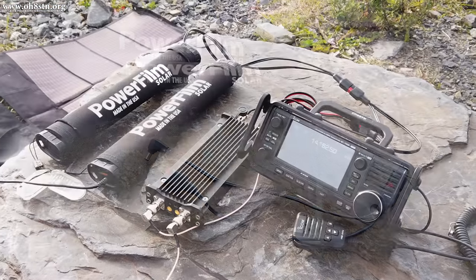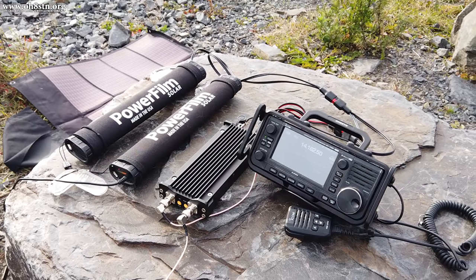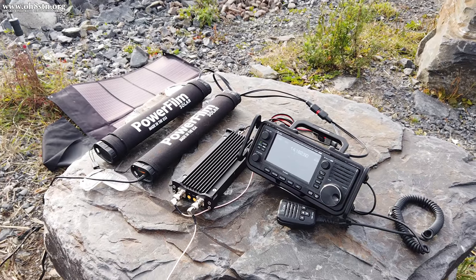Putting these cables together is pretty straightforward — they're all parallel connections. All you need to do is choose the connectors and length of cable that you want.